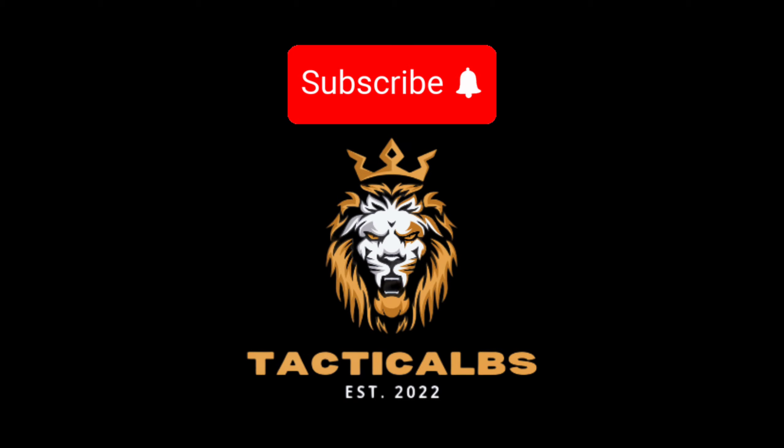So like I said before, if you like the videos, give me a thumbs up. Subscribe if you haven't already, and I'll catch you guys on the next one.